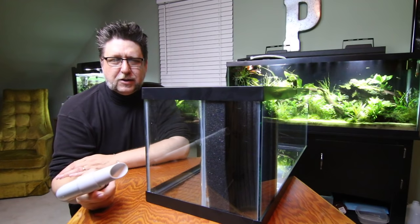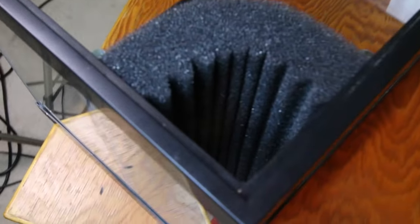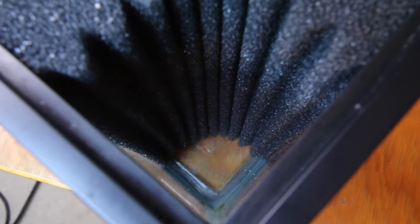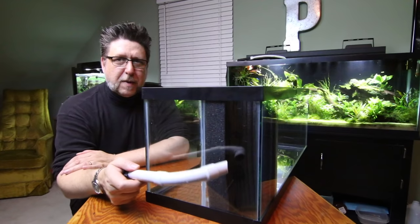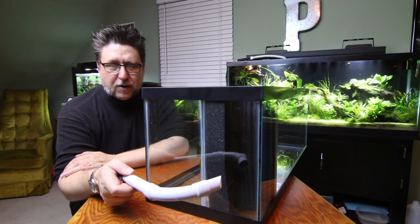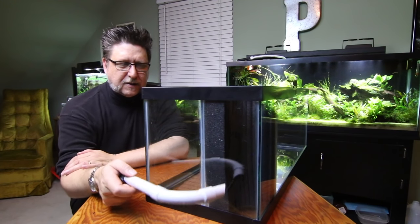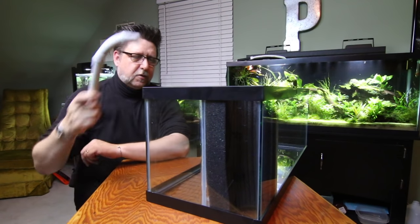One great advantage of having a corner filter is having this kind of space to hide things. I've squished mine in pretty good — I don't have a lot of space, but I definitely have enough room for a pump and possibly a heater back here. That'll keep the heater safe and provide a nice little pocket of water to heat up as it circulates throughout the tank.